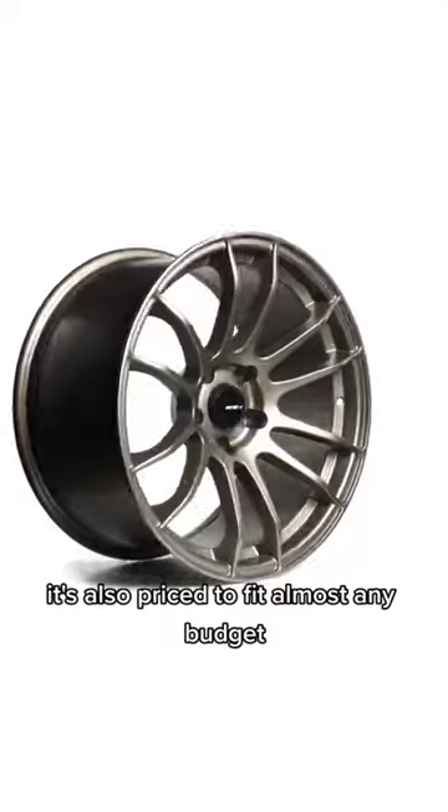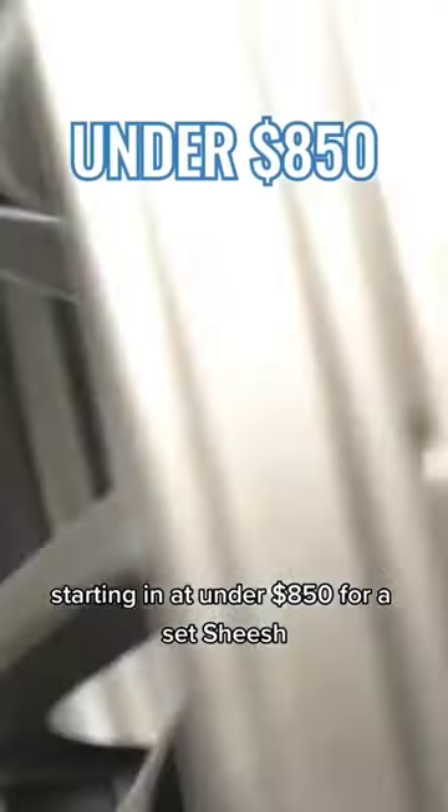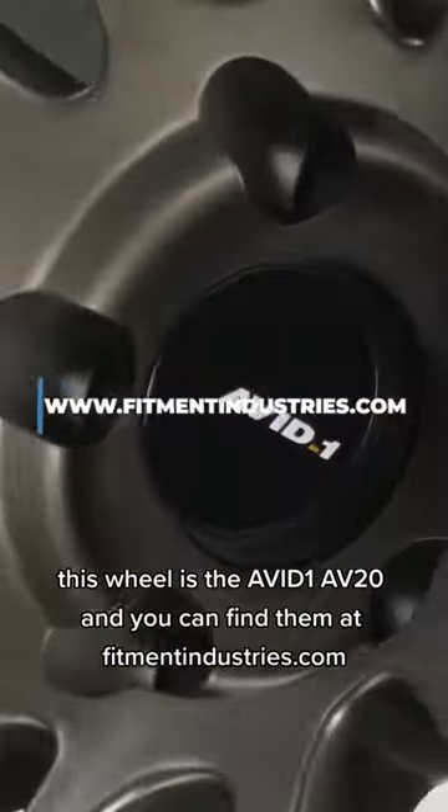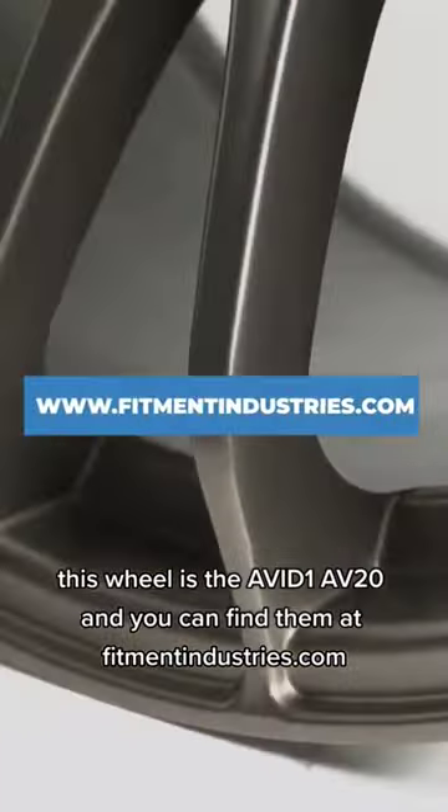It's also priced to fit almost any budget, starting at under $850 for a set. This wheel is the Avid One AV20, and you can find them at FitmentIndustries.com.